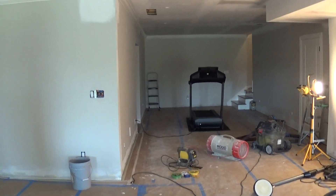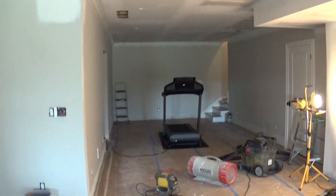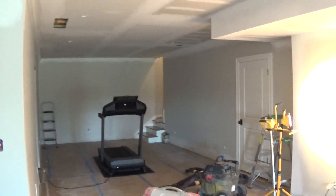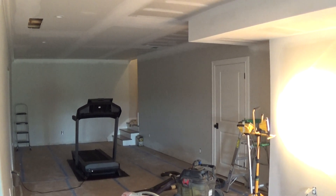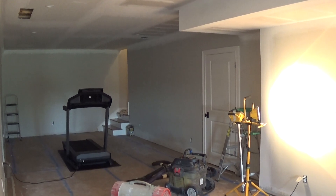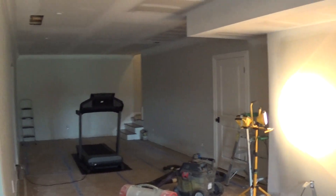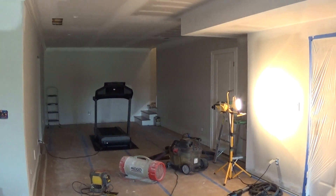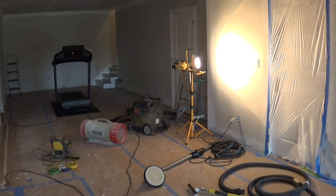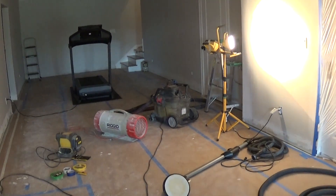So many times there's a conflict between the painters and the drywall guys as far as who's going to clean up the mess, who's going to prevent the mess. I believe it really needs to come to the homeowner saying we do not want any drywall dust in our house. And so the only way you can truly do that is to use dust-free sanding equipment.